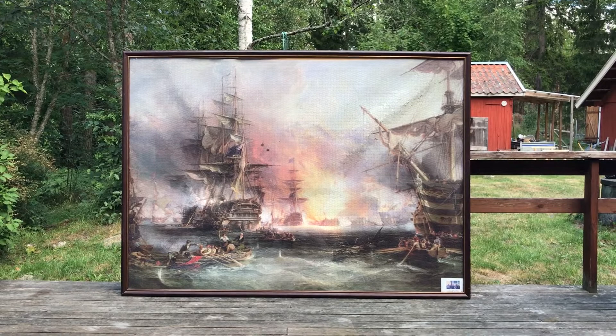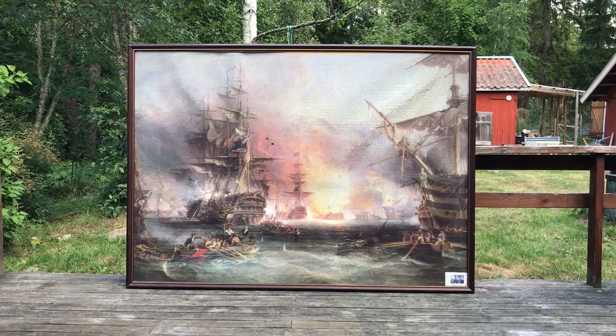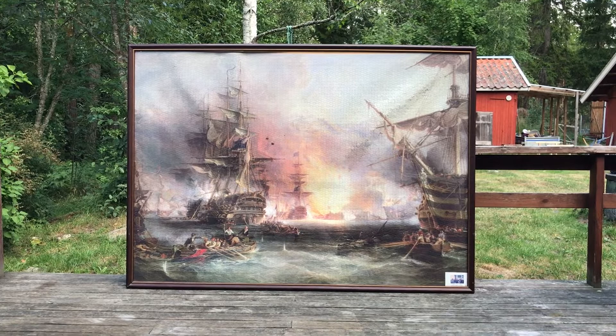Here it is — the famous painting by George Chambers of the Bombardment of Algiers, 1816. It is in fact a 9000-piece jigsaw that the family put together several years ago.